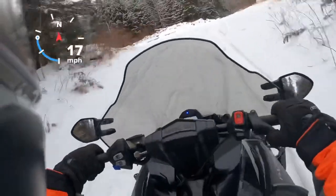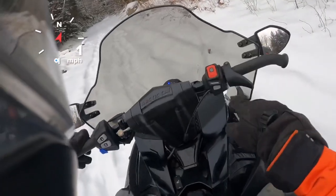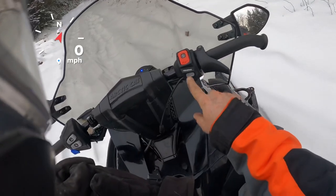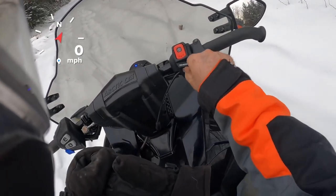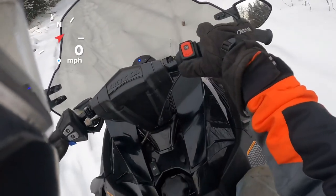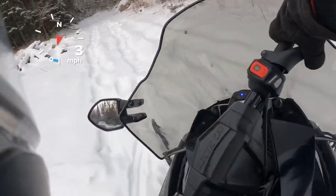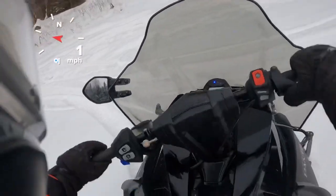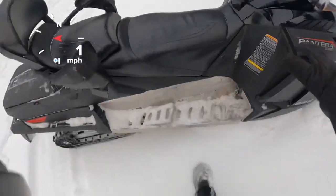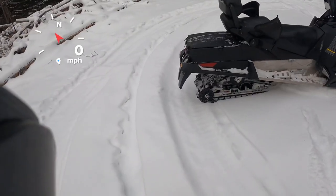It's a comfortable ride. We'll get a lot of bumps in the trail too, and it's actually a very comfortable ride. Your reverse is right here — it's a little recessed, so it's kind of hard to get to with gloves. You can get it with the end of your glove, but you've got to push hard there. Let's take a look at the sled again — this thing is practically new, not many miles on it.